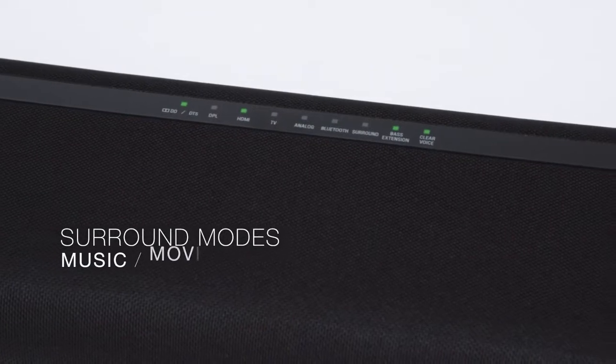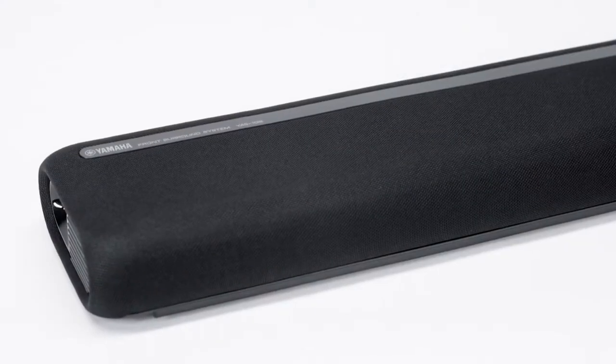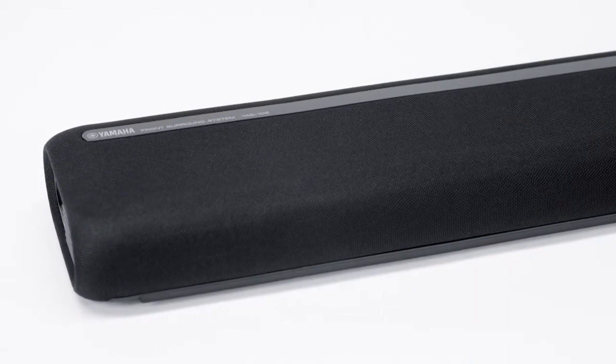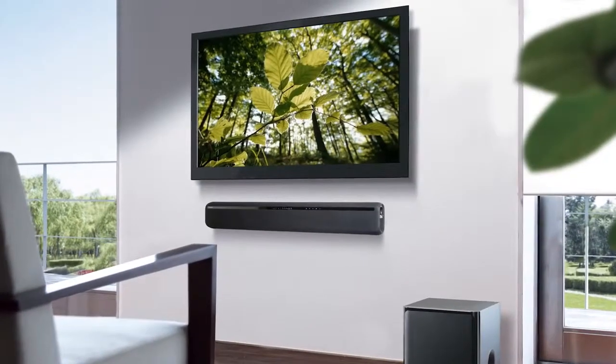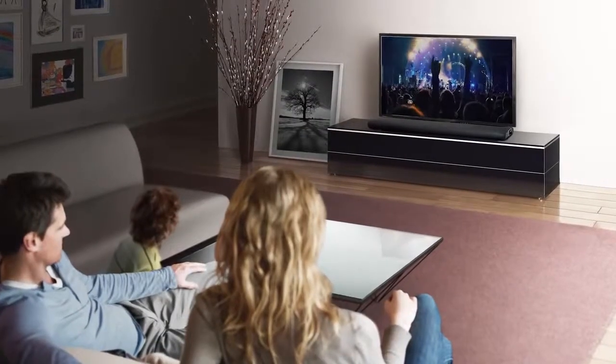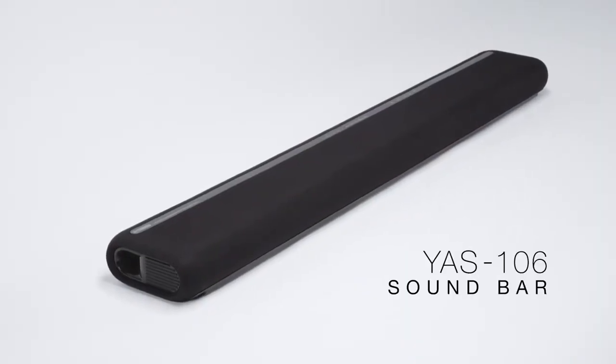Fine-tune your level of engagement with the soundtrack with one of five available surround modes. All this capability is housed in a sleek, stylish body that complements any room decor. Hang it on the wall or place it on a tabletop. No matter how you mount it, the sound is big, bold, and all-encompassing. With the YAS-106,